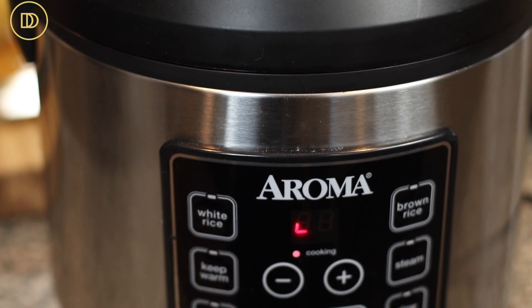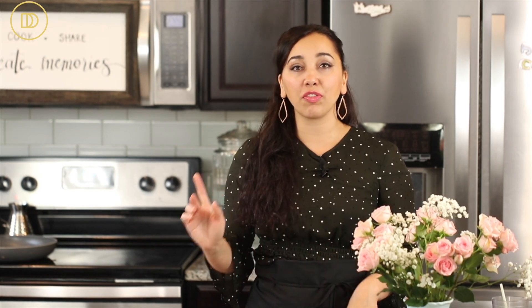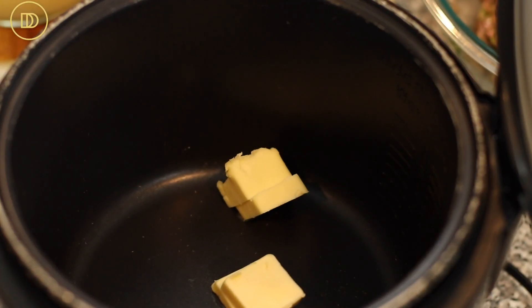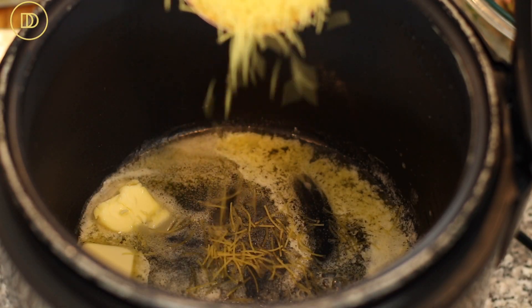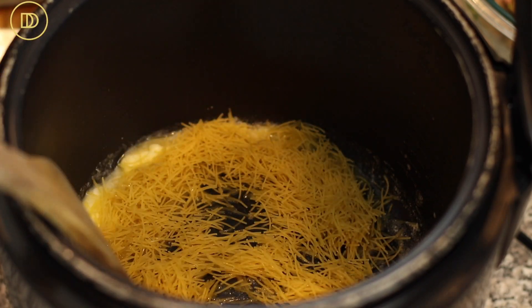I'm going to make my Mediterranean rice pilaf using my rice cooker. I love the rice cooker because it frees up stovetop space, keeps the rice warm, and you really just press a button. It's very inexpensive and I'll put the link down below. I'm going to start by using the flash setting, which raises the temperature a bit higher. To that I'm going to add a couple tablespoons of butter — salted or unsalted — and a cup of chopped vermicelli noodles. You can use fideos or orzo pasta. We're going to cook this until the pasta is nice, golden, and toasted to intensify the flavor.